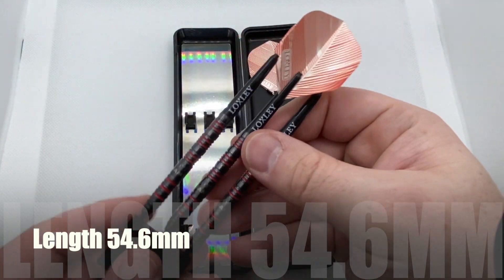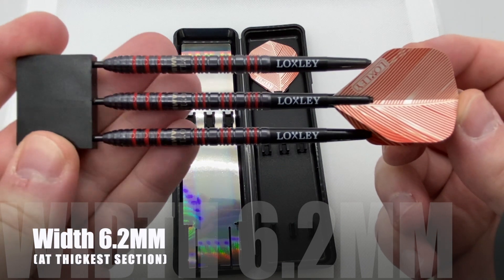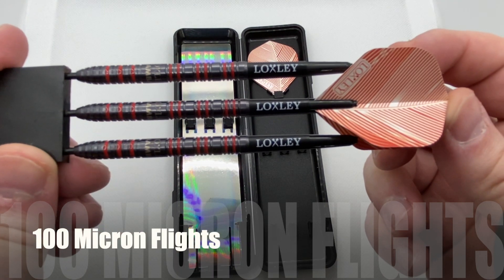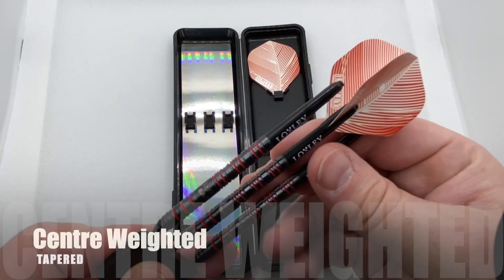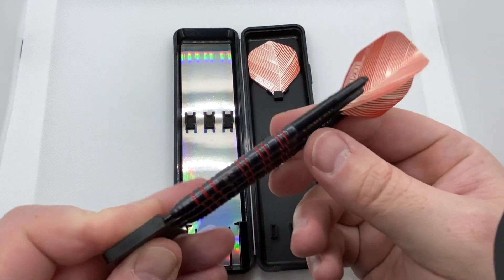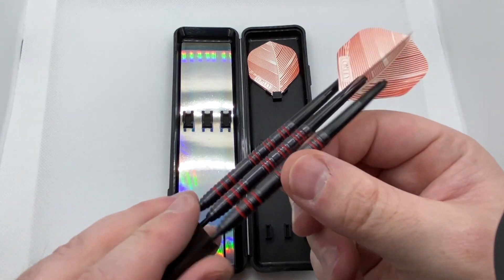90% tungsten, as you'd expect from a pro player dart, in the favourite weight of 23g. The chrome polished look is very classy and looks different colours often with the way it catches the light. At $44.95, these are in keeping with many pro player darts that are 90% tungsten.